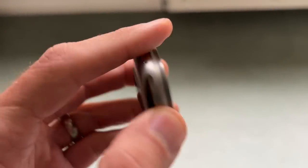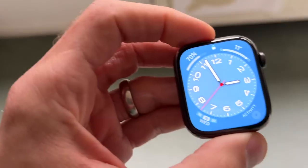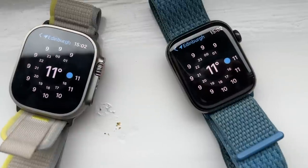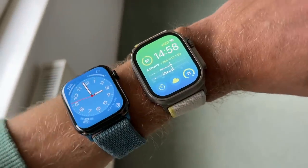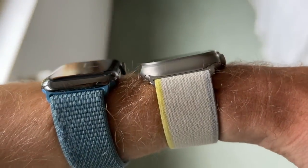The Ultra is the largest Apple Watch ever. It has a 49mm case as opposed to the 45mm Series 8. The titanium case wraps around the screen to protect the edges, whereas with the Series 8 the screen extends to the edge and curves over the side, making it a little more vulnerable to cracking. The Ultra has a sapphire crystal screen at 2000 nits, brighter than the 1000 nits on the Series 8. The display area is 1185 square millimetres on the Ultra versus 1143 square millimetres on the 45mm Series 8 — about 42 square millimetres difference.